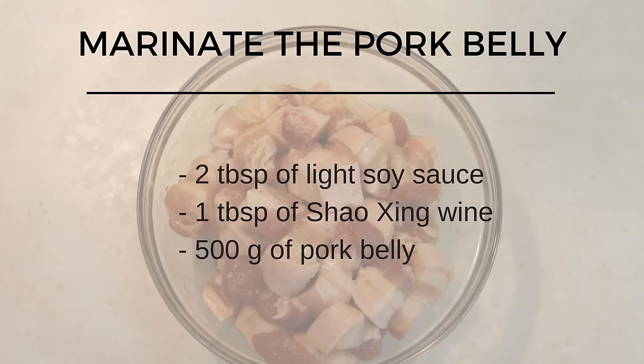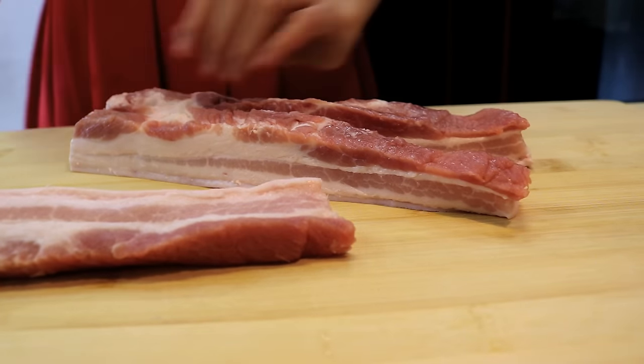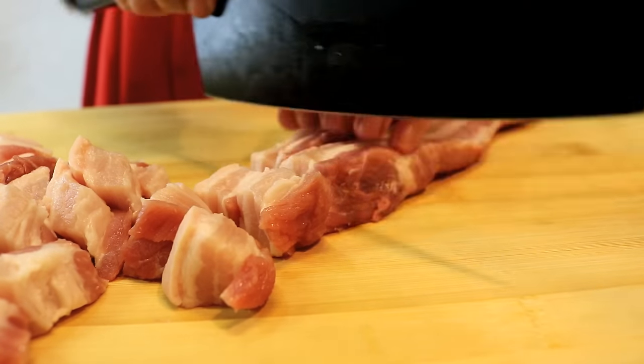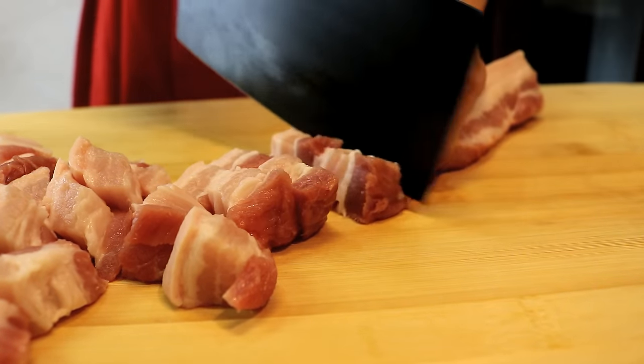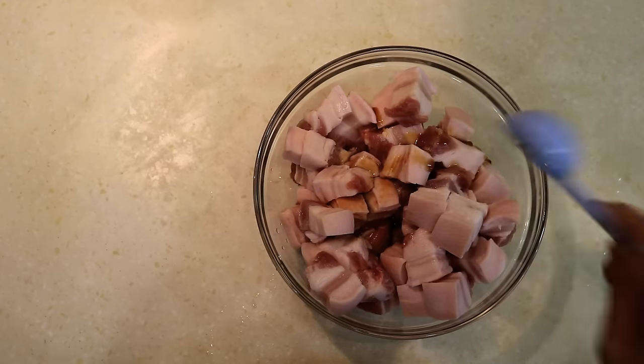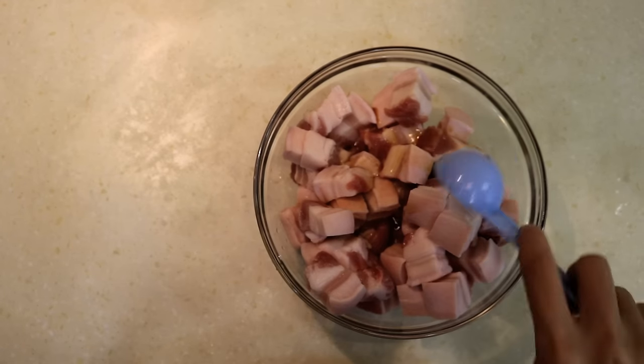Let's get started by marinating the pork belly. Cut the pork belly into strips, then cut into small pieces — a little bit thicker than half an inch. Mix it with 2 tbsp of soy sauce and 1 tbsp of Shaoxing wine.